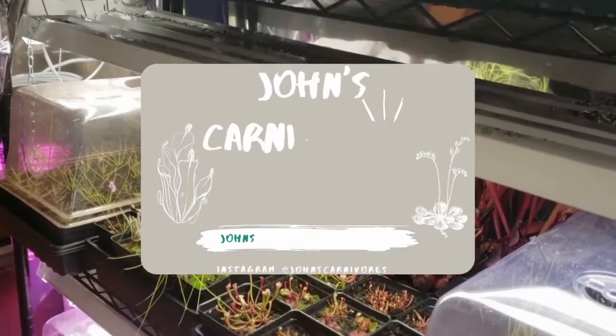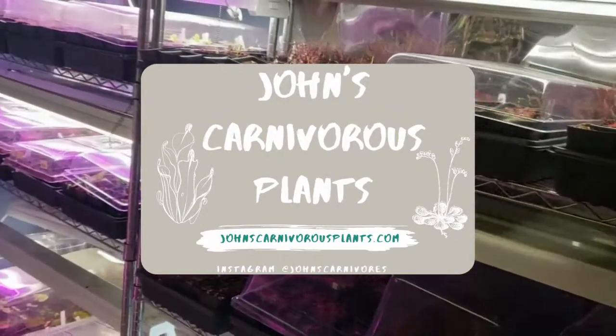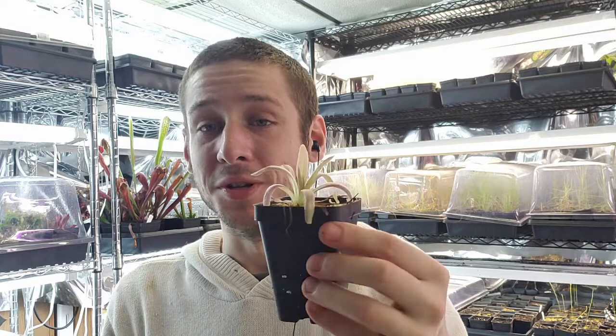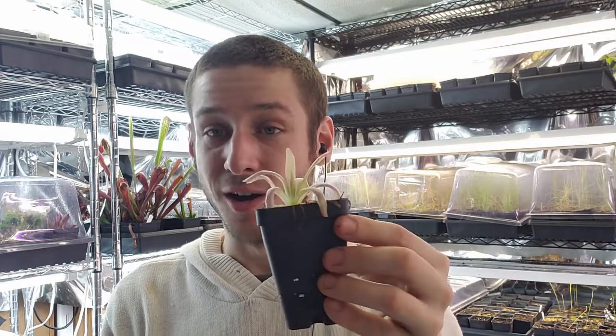Hi there! I'm John of John's Carnivorous Plants and this is my indoor nursery. Today I'm going to teach you how to grow Pinguicula aphrodite, a very beautiful and stunning hybridized species that is very easy to grow.